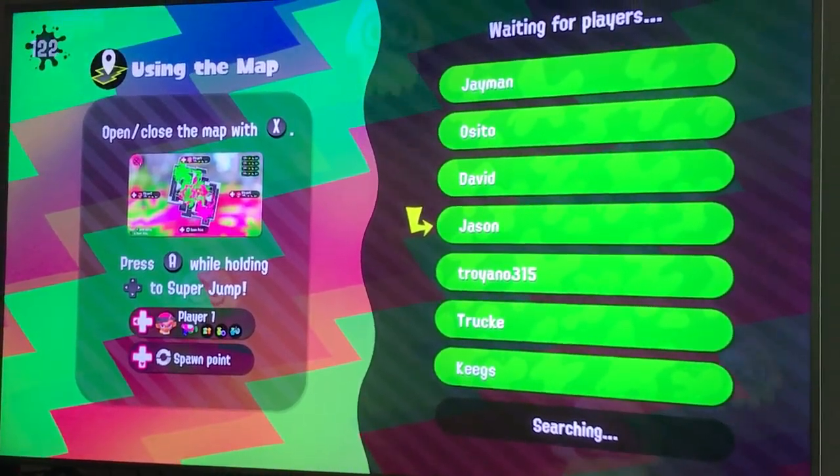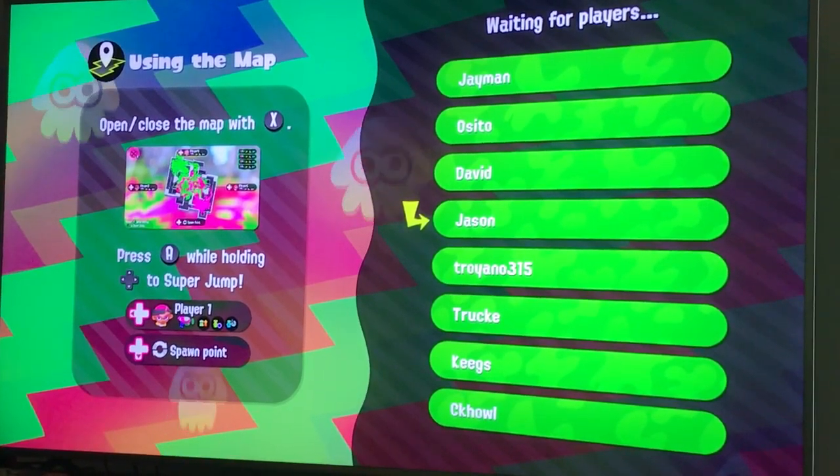The original Splatoon had mini-games you could play on the Wii U gamepad, but this is a nice substitute.